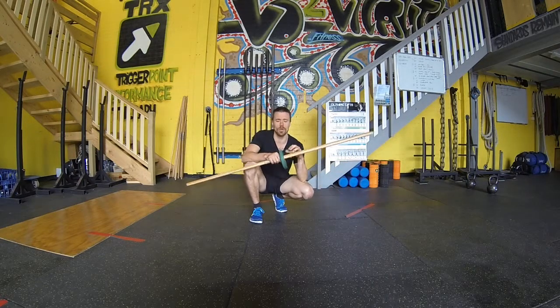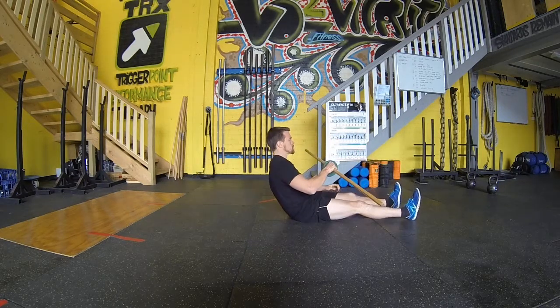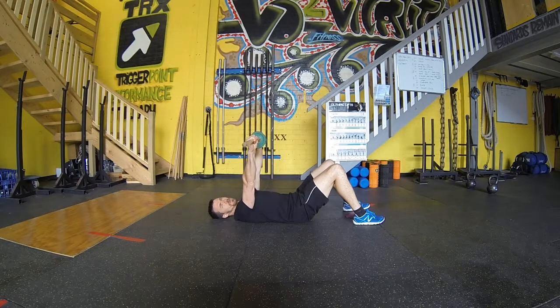We're going to need a dowel today and a small counterweight of about a 1.25 kilo weight. We're going to lay onto our back, press that dowel up into the air, and pretend to snap that stick outwards, locking the elbows and keeping tension on the stick at all times.